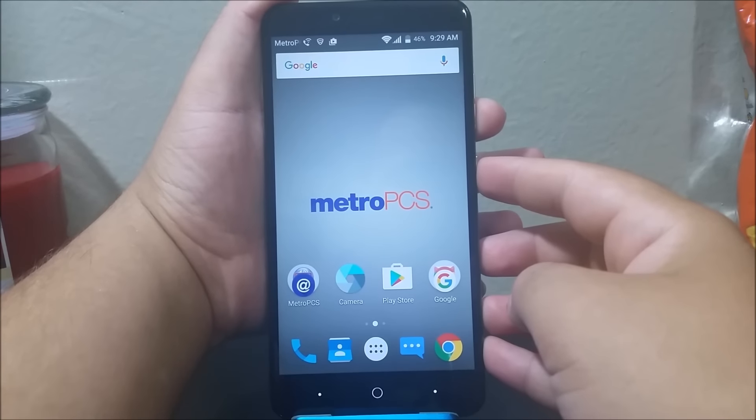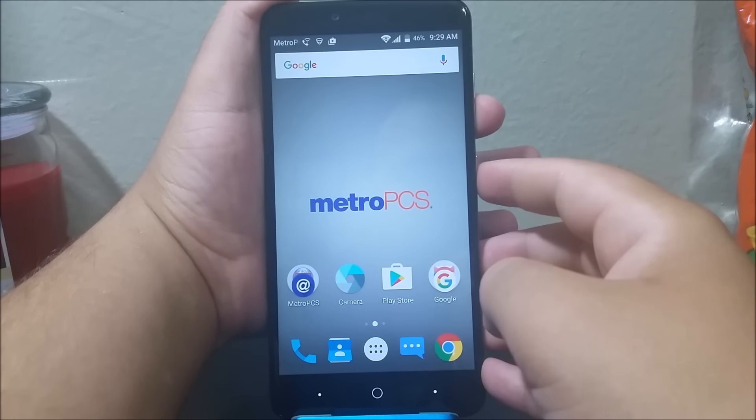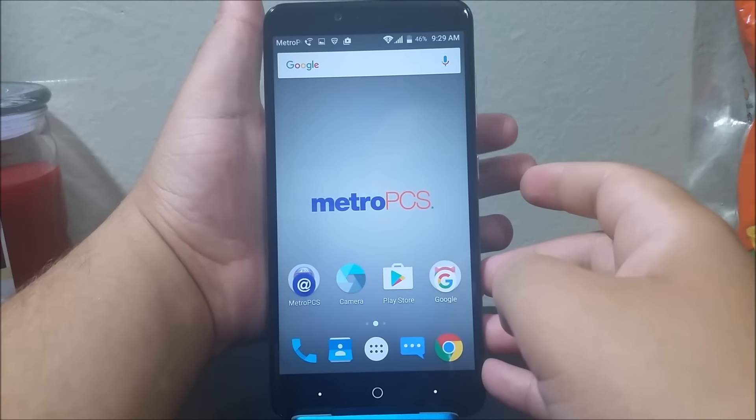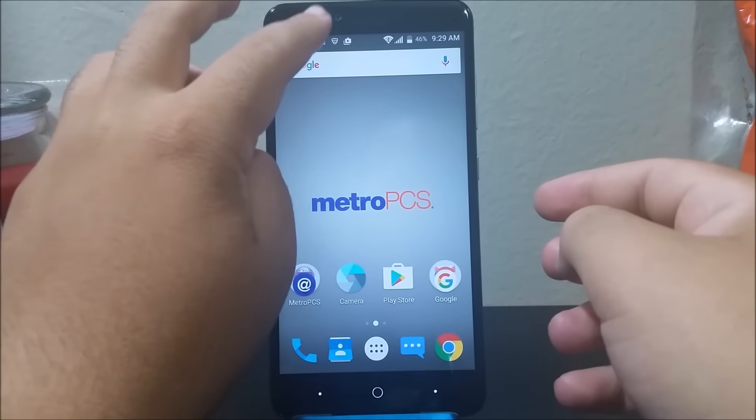So now let's do it — one, two, three. Let's try one more time — one, two, three. There you go. You just press the volume down and power at the same time.